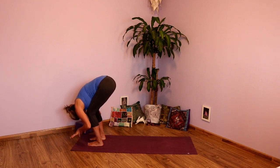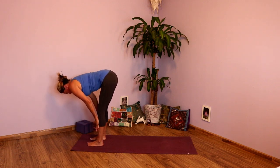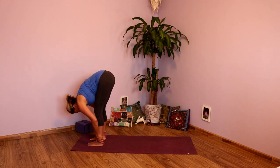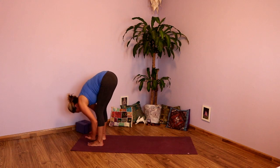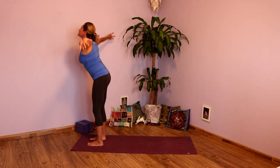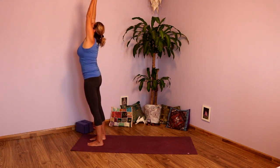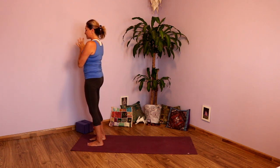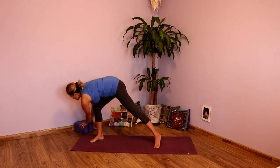Hands release to the floor. Inhale, nice long spine. Exhale, refold. Inhale, take those arms all the way up. And exhale, hands to heart. Good. Take a moment and then step out nice and wide on your mat. Bring your blocks forward in case you need them.